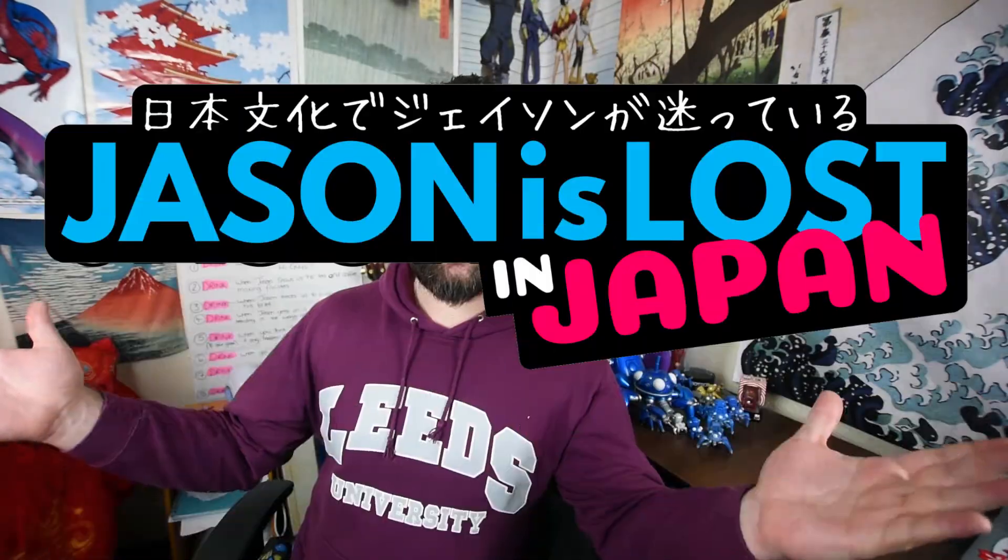Hello people of the world, this is Jason is Lost and we've got another great unboxing for you. Today we're going to be unboxing a load of Gundam Mecha Gunpla kits from Japan, a hobby I was interested in getting into when I was there previously but I didn't really have the spare cash, the time, or even the room for a brand new hobby.